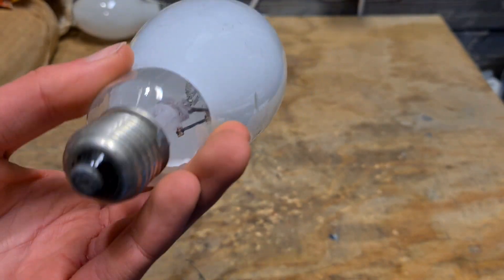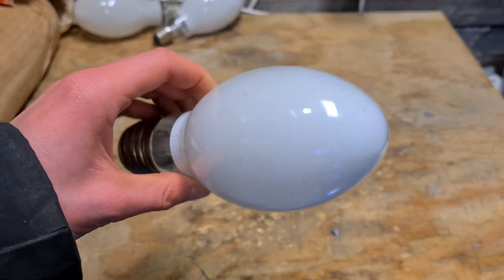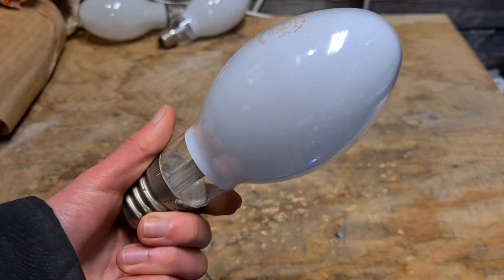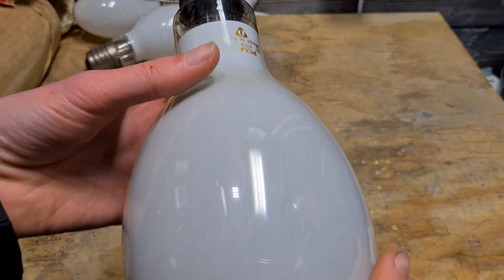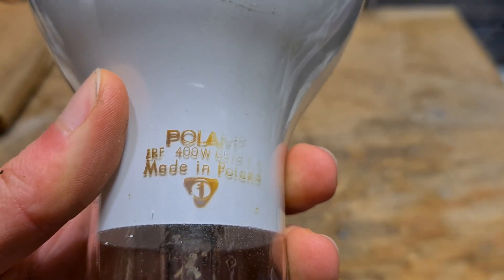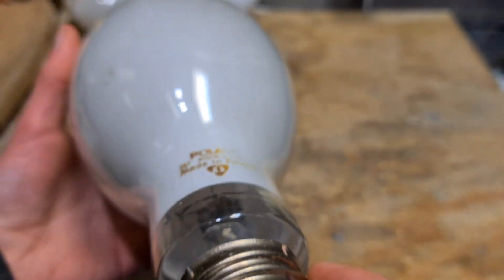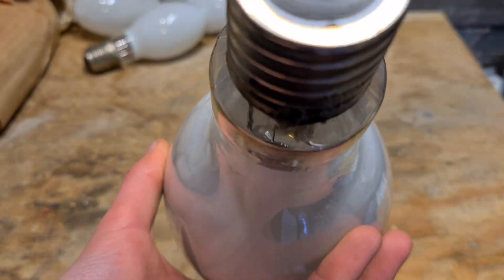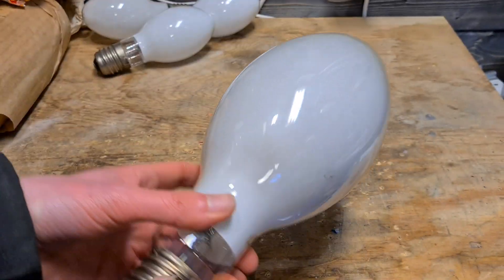Next we have a mercury vapor bulb which is broken — I don't really know why I still have it. Here we have another 125-watt mercury vapor bulb; I'm sure this one doesn't work because the inside is pretty black. Also E40. Then we have a more interesting bulb, which is a mercury vapor 400 watts from Polym — or however you pronounce it correctly — with an E40 base as well. It doesn't work anymore I think, but it's still cool to have; it's a pretty big bulb.